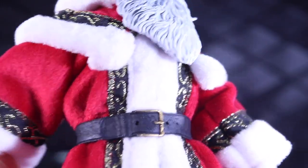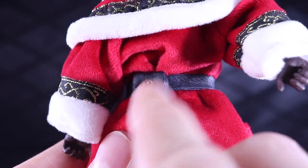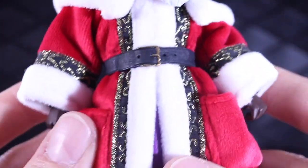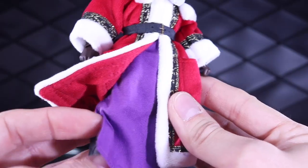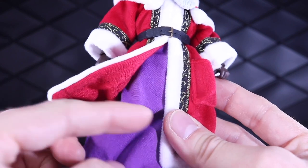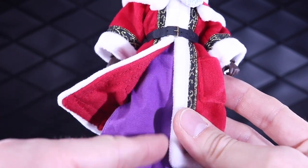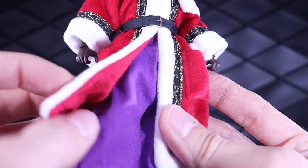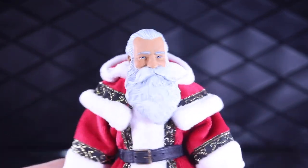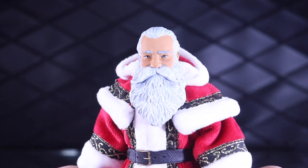The cloth goods are really where it's at. We've got a belt right here that latches in the back. Underneath, we have a purple robe — it's not just a loincloth like you see on Mythic Legions figures; this goes over the whole body. Overall, this is an excellent-looking Father Christmas Santa figure.